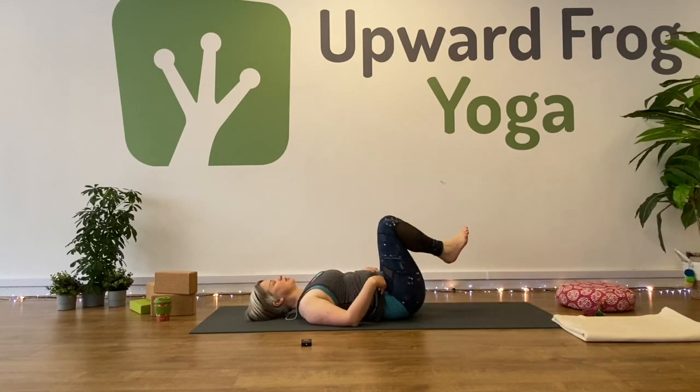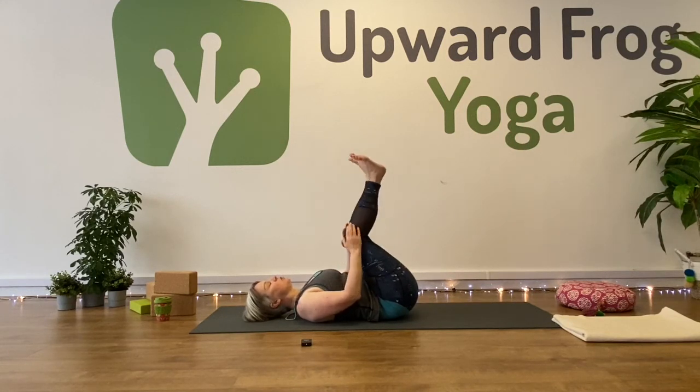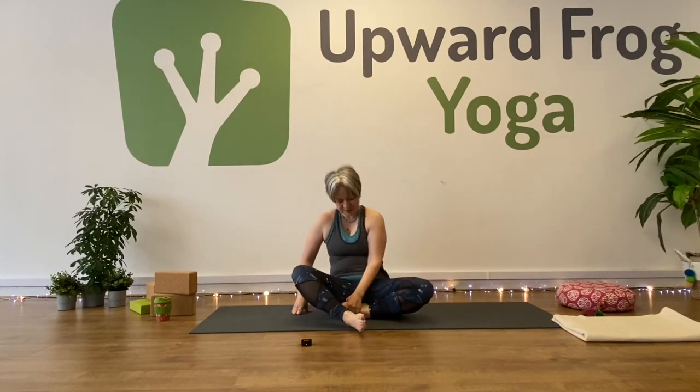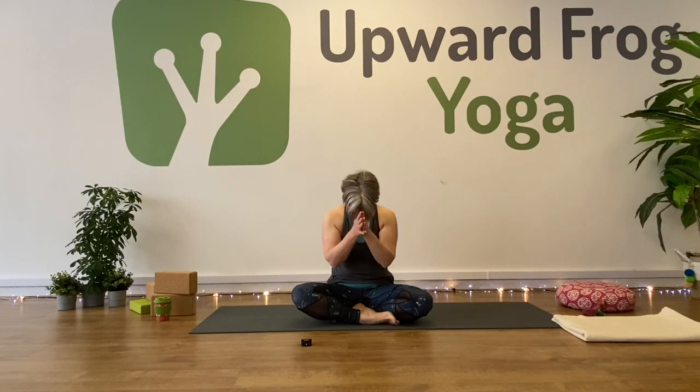Bring your knees in towards your chest and give yourself a little squeeze. Then either rock onto your side and come up that way, or rock along your spine and come back up into a seat. Bring your hands into your heart centre. Tuck your chin and look down towards your fingertips. Thank you for practising with me. Thank you for your energy. Namaste.